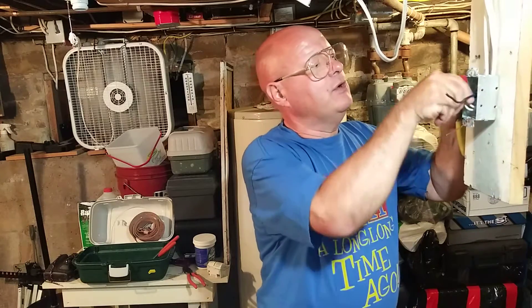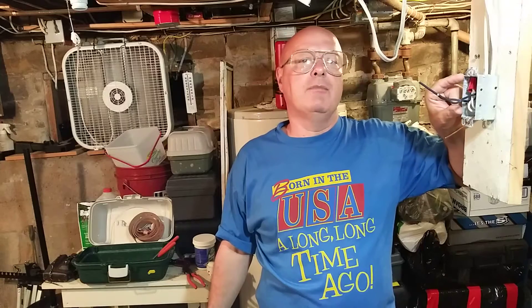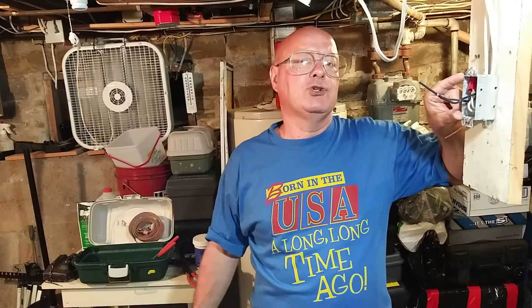We'll fold our white wires into the box as well. Now in a real life situation this would be a much deeper box, because this unit has a big back. Also they make what's called a box extension, so in a real situation I'd put a box extension on this.